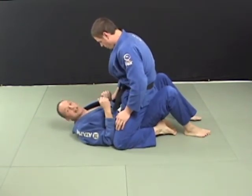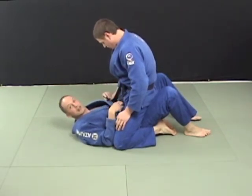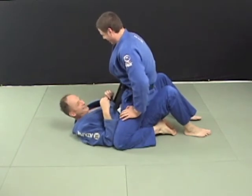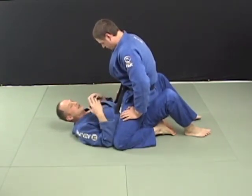The best way to get out of the mount is to not let a big guy like this get into the mount — have a good guard. But we know what happens every once in a while, especially since he's got a black belt and I've got a white belt.